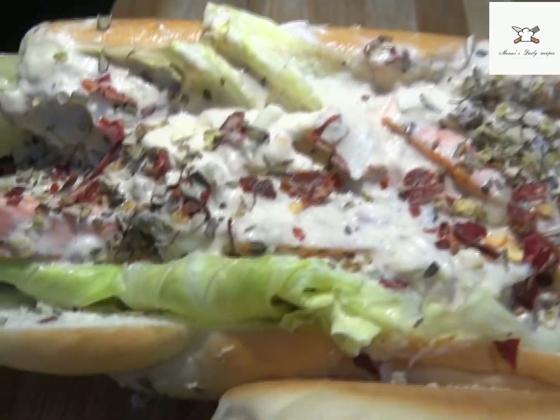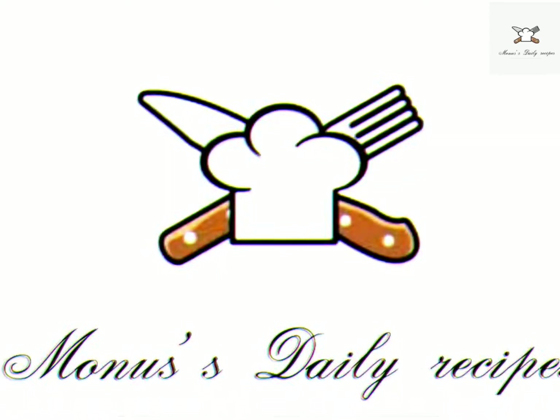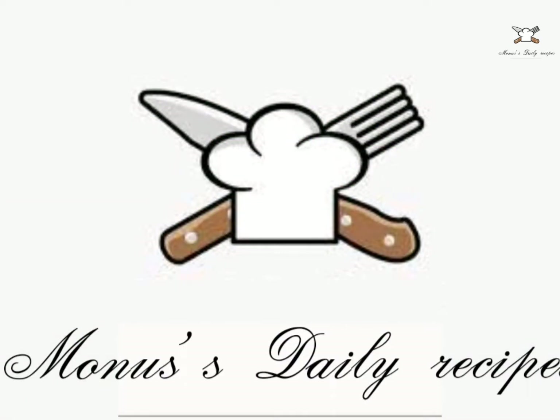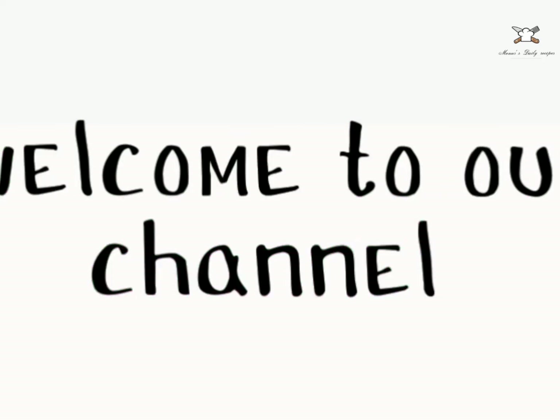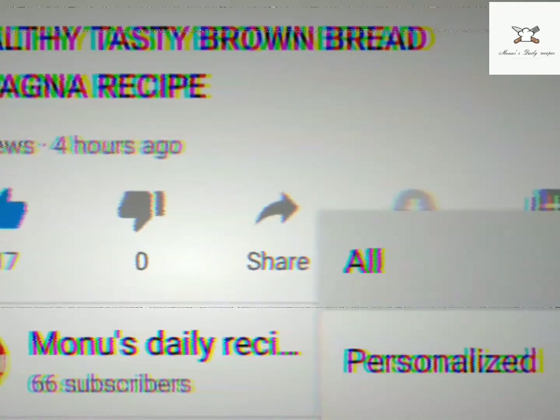Thanks for watching and keep watching. Welcome to Mono's Daily Recipes. Welcome to our channel. Please like, share, subscribe, and do leave your comments and mail us.